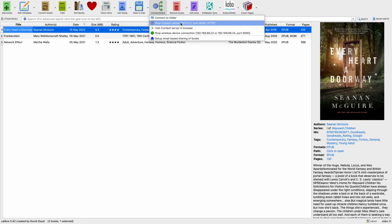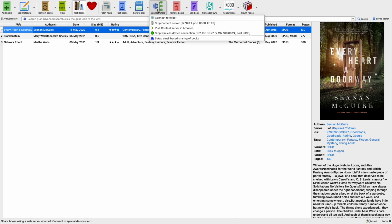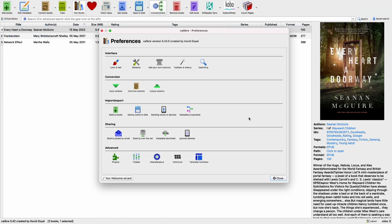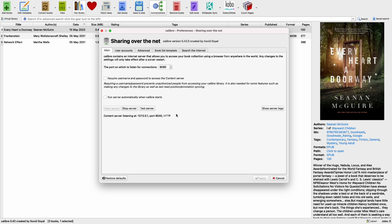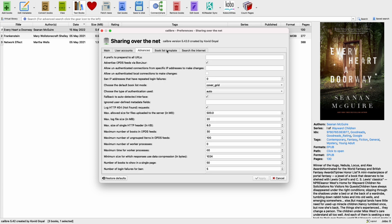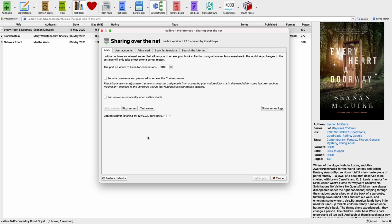Let's start the content server in Caliber and notice the IP address. After that you have started a content sharing server on your local network. You actually don't need to do any settings at all, but if you have to, you can go into Caliber preferences. In the sharing settings you have sharing over the net, where you can configure different users, passwords, and other settings for the content sharing server. Default works fine.